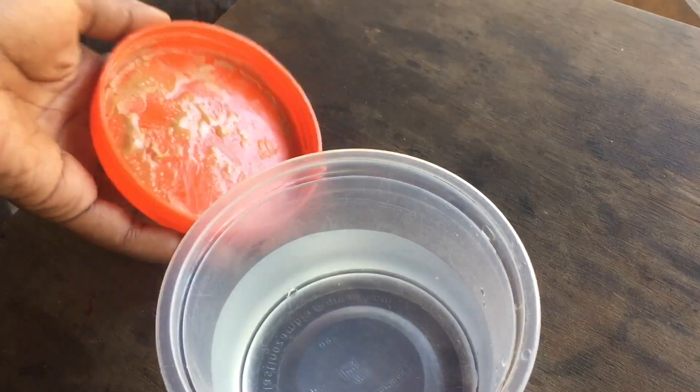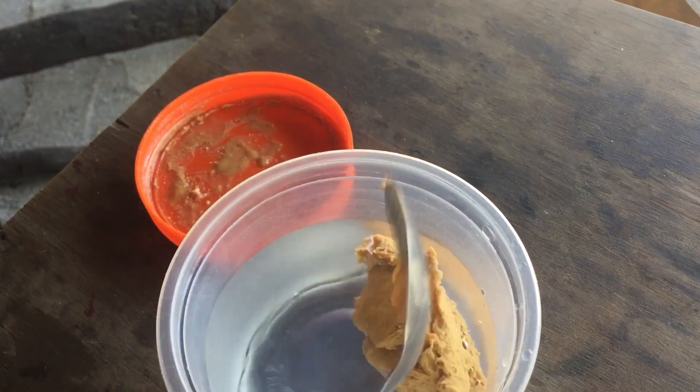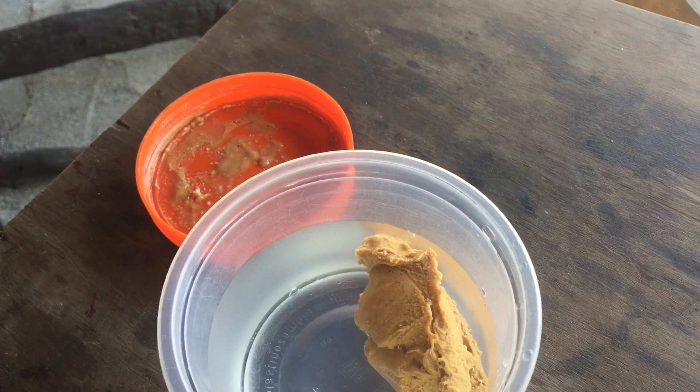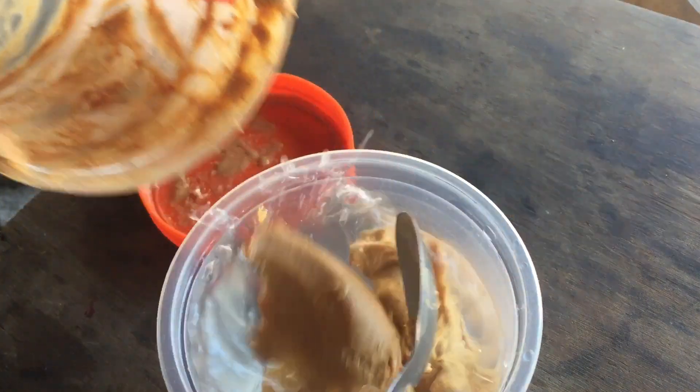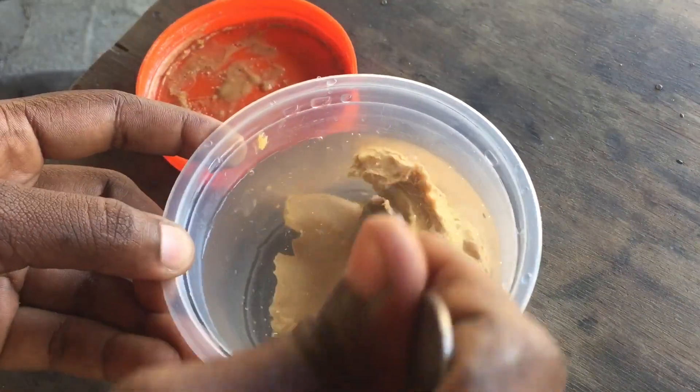Add your peanut butter to the bowl — about two tablespoons of peanut butter.